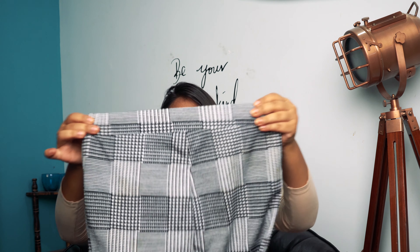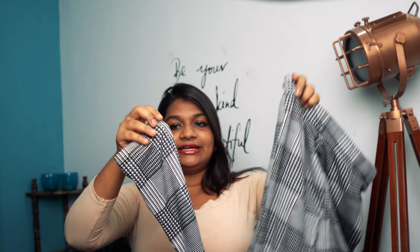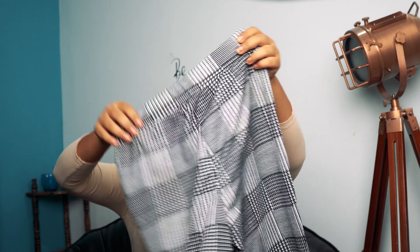The first one is a black and white checked pant. This pant is basically a very synthetic material with normal elastic at the top, and it goes down as an ankle-length pant. The print is very office-like and professional, so you can pair it with a nice black blazer and it'll look amazing.